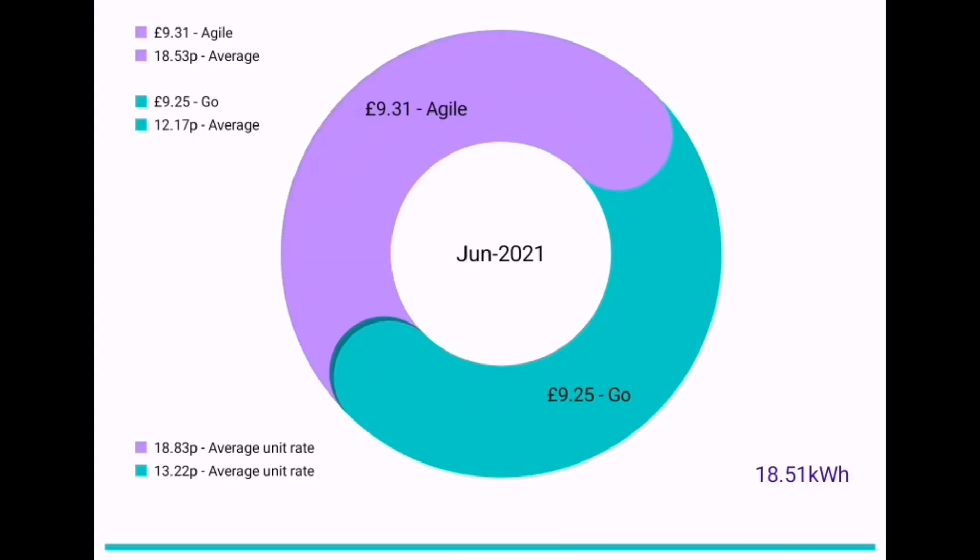Let's start with grid usage. For the month of June we spent £9.31 on the Agile tariff with Octopus Energy — a huge 18.53 pence average per kilowatt hour. But because we're using so little, only 18.51 kilowatt hours for the entire month, the price doesn't seem that bad. So I don't mind staying with Agile longer while we're not using very many kilowatt hours, though it is quite expensive at the moment. There were no plunge prices for June, so no negative pricing — I haven't been capitalising on cheap energy.